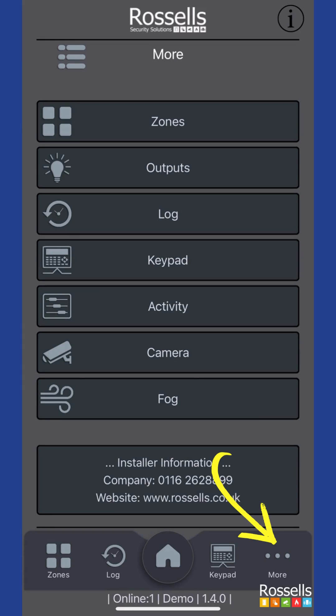Tapping the more lower menu option will offer the full list of lesser used selections, however these are not going to be covered in this video.